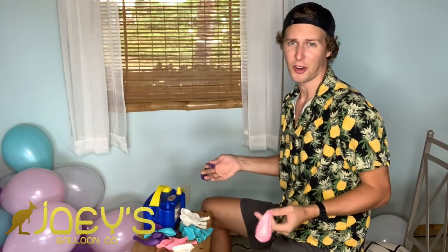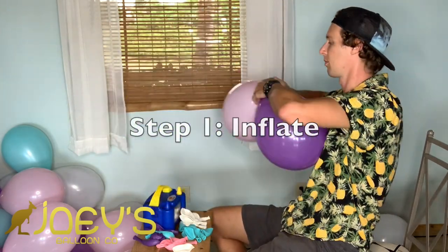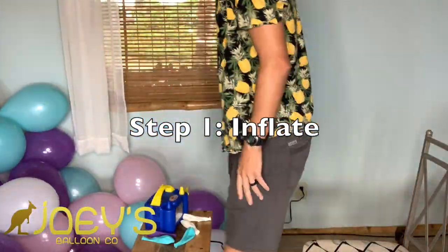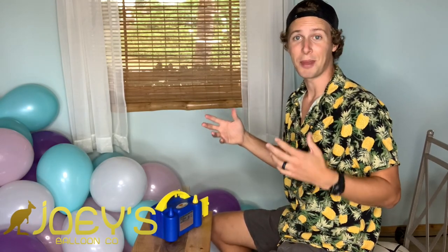Contrary to popular belief, balloons are not very bad for the environment — they're made of latex, which many plants produce naturally, and they take about four and a half years to biodegrade. Compare that to certain plastics which sometimes take hundreds of years to break down. Now we have all of our balloons blown up. If you blow them up one at a time, that's fine — just go ahead and make doubles using the same two colors for each double.